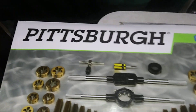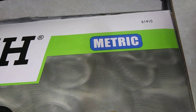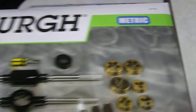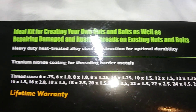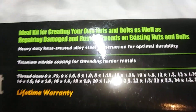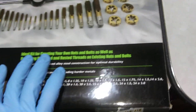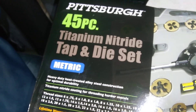This here is the Pittsburgh tap and die set — metric. There is the item number if you guys want to go to Harbor Freight and get it. They hit a home run on this one. I've got to give it to Pittsburgh, because if they didn't, I wouldn't have bought it — lifetime warranty. Heavy duty heat-treated alloy steel. These are very handy to have. It's the 45-piece titanium one.